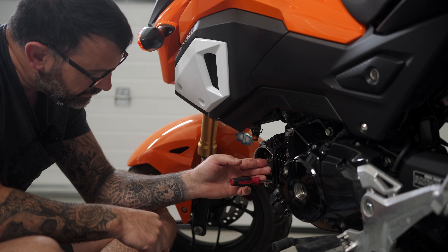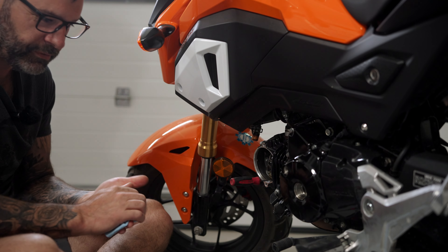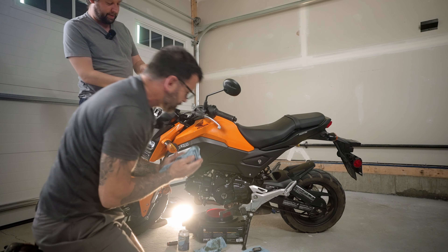New cam — pops right in, like it was built for it. Cam's done. Well, I just have to adjust the valves, but other than that.